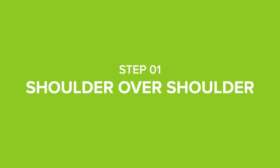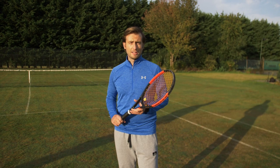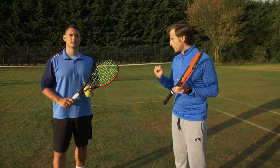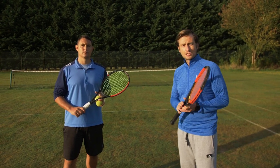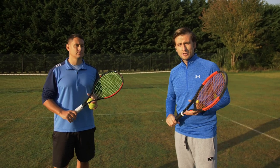In the first step we're going to cover the shoulder over shoulder. This will allow you to get your power going in the right direction. A common error with many players is they think the power and force has to be going towards the net, towards the other side of the court. But actually it has to be directed upwards, because that's where the ball is — that's the object you're trying to hit and that's where you have to direct your power.